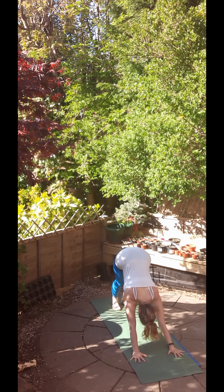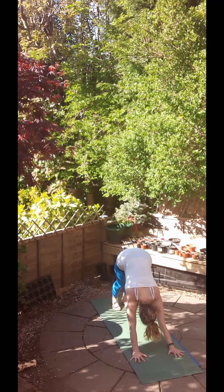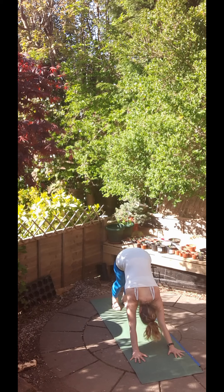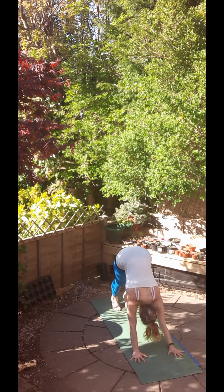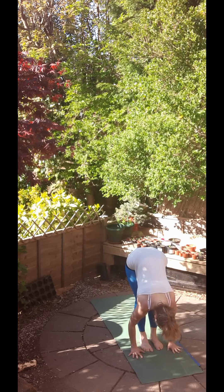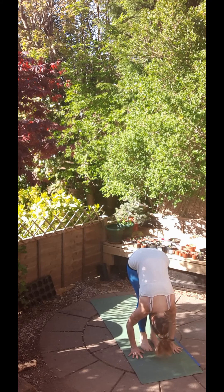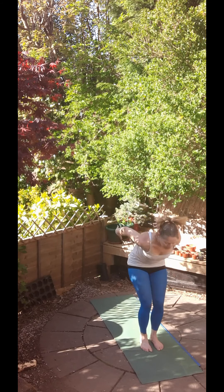Stretching through the legs. Lengthening through the spine. Enjoying this delicious posture. All right, let's inhale, bring the feet to the hands. Lengthen out the spine. And exhale, fold. Bend the knees. Inhale, come up to chair pose. And exhale, straighten the legs, lowering the hands. Good, let's move on to the third one.